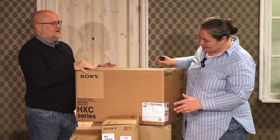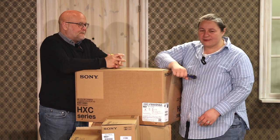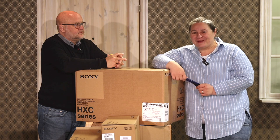But today we have a short announcement. We got some Sony cameras — they're 4K-ready cameras. And we're going to be putting these together, making a TV bus out of them. We'll have some tech tips coming along the way for you guys to see.